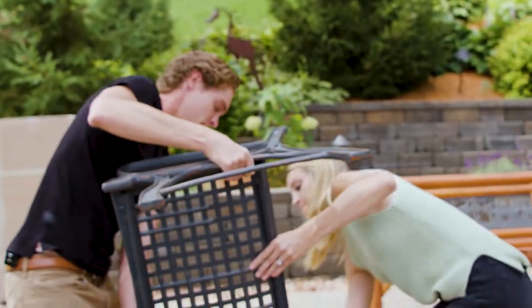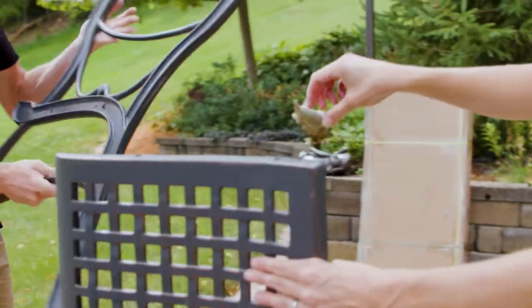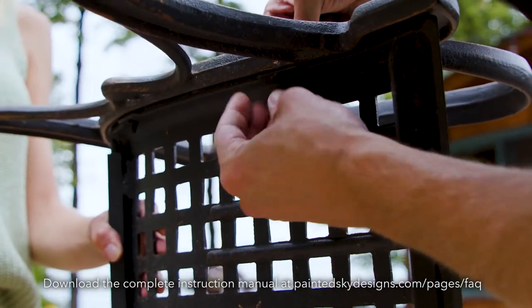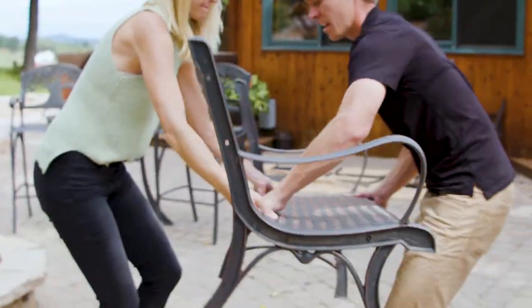Only hand tighten them until the fully assembled bench is ready to go. Kristen, if you could help me flip this over — that's why it's always nice to have a second pair of hands. Then you'll do the same for the other side: set the side frame on there, line up your holes, grab the next set of bolts and washers, and stand it upright.